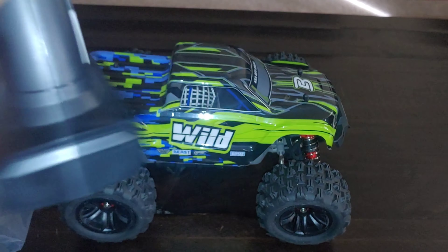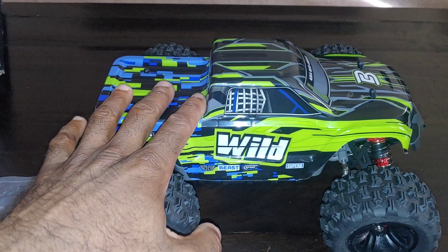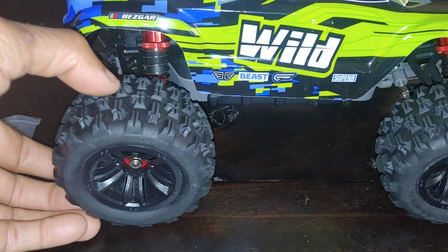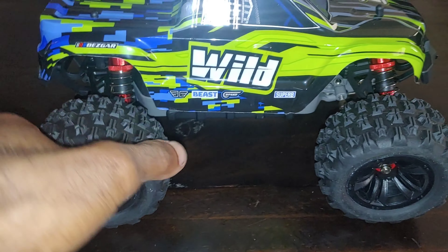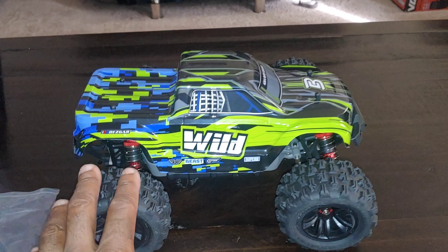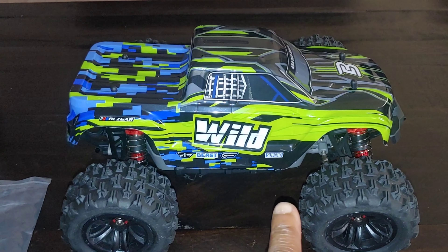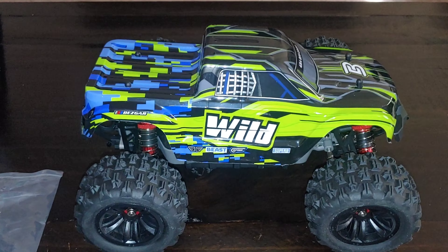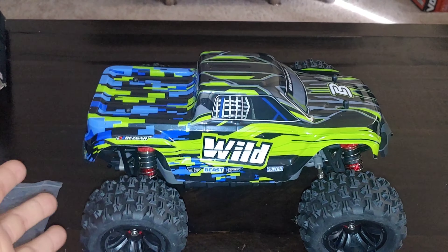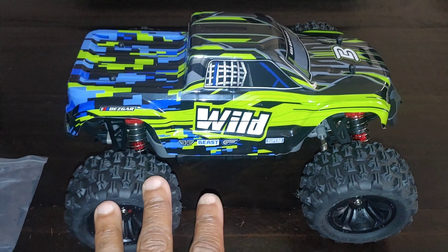Looking closely at the truck, I think this is actually 1/16 scale, not 1/14. It's set up pretty well — the tire compound seems good. It's cute to see something like this shrunken down but the setup is solid. Looking at these turnbuckles, they're actually pretty beefy. They made this sturdy because going at 35-plus miles per hour and hitting something, you don't want it breaking right away.